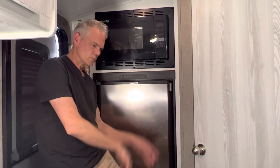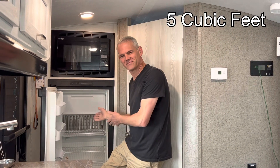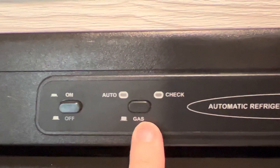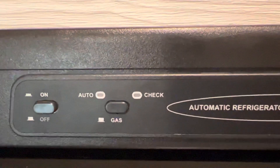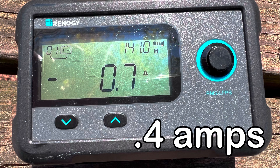Now, the first up is the fridge. Our camper is a 2019, so it does still have a two-way — runs off electric and gas. So this is not one of the new 12-volt models. The monitoring screen was reading negative 0.7, but there's always a 0.3 draw, so the fridge was drawing 0.4 amps.